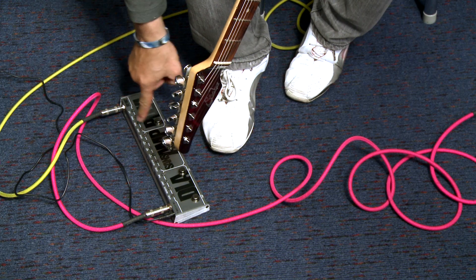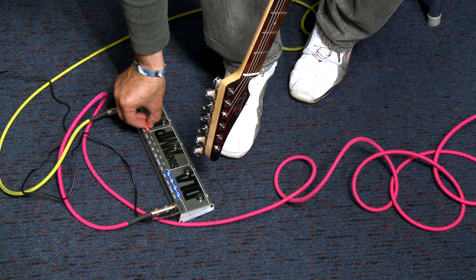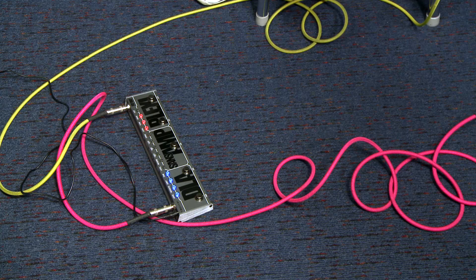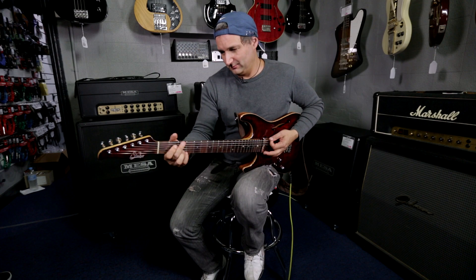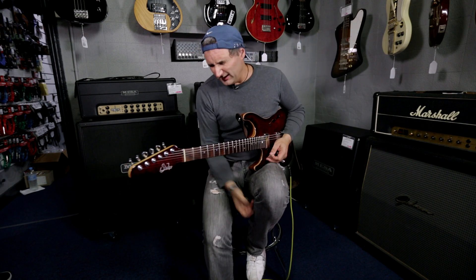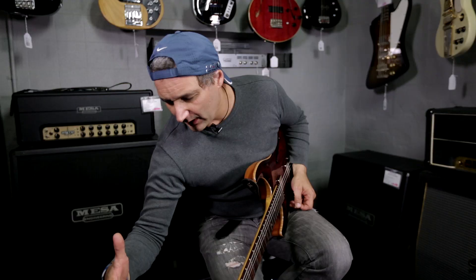Let's add a little bit of delay, because you like delay with overdrive — it gives the player somewhere to hide.